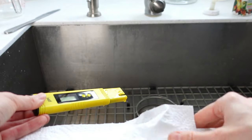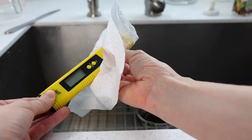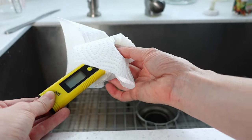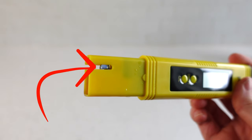Rinse the meter off with a little distilled water. Wipe off the excess water and be extremely gentle with a feather-light touch. Be absolutely sure not to touch the internal mechanism, particularly the little glass bulb.